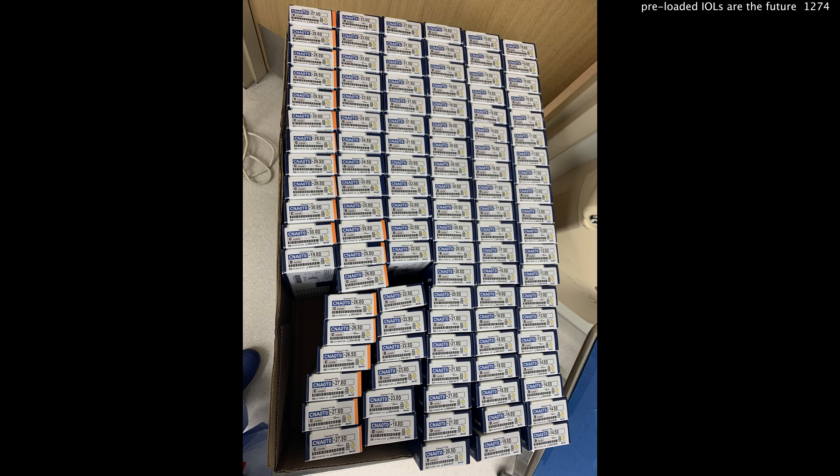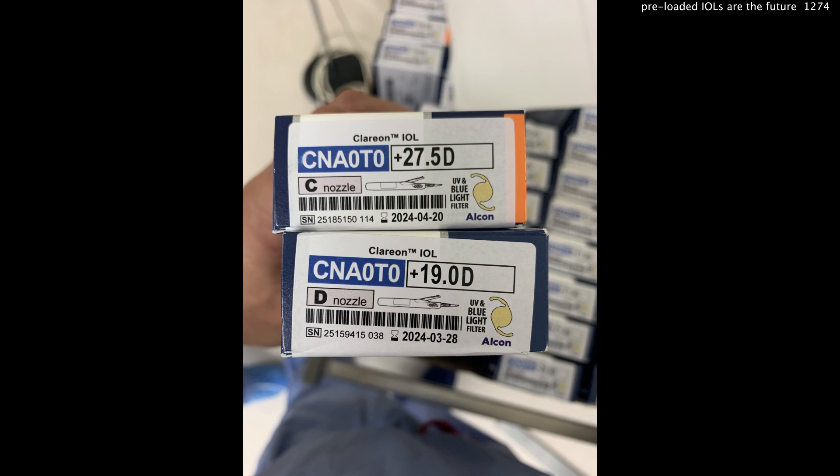Here you can see all the lenses. One thing to notice: the ones with a little orange stripe are the higher power lenses and have a bigger tip. It says C nozzle on the top because that's a 27.5 diopter lens, compared to the D nozzle on the bottom because that's a normal size lens.